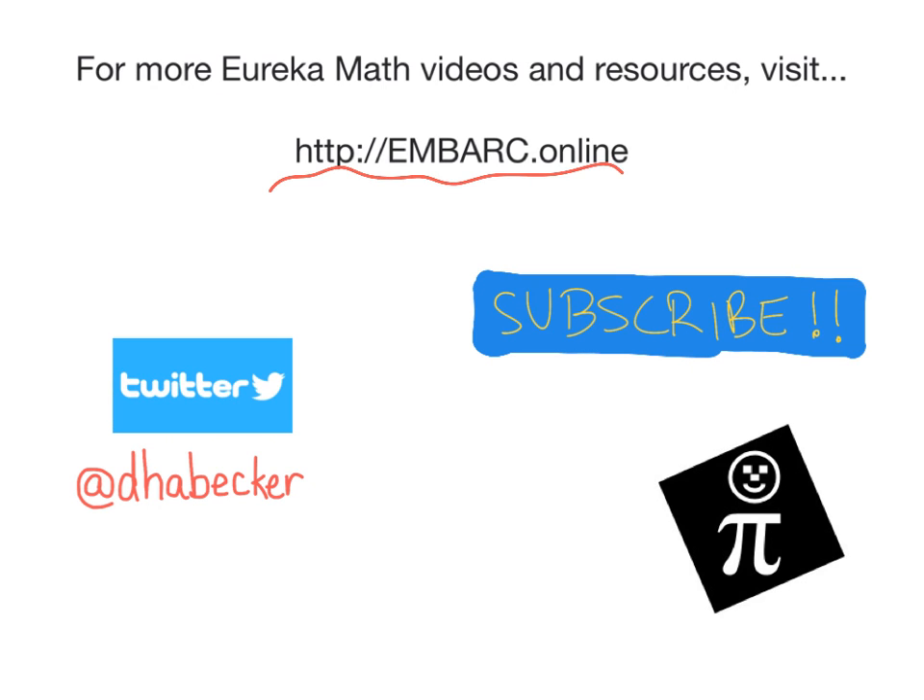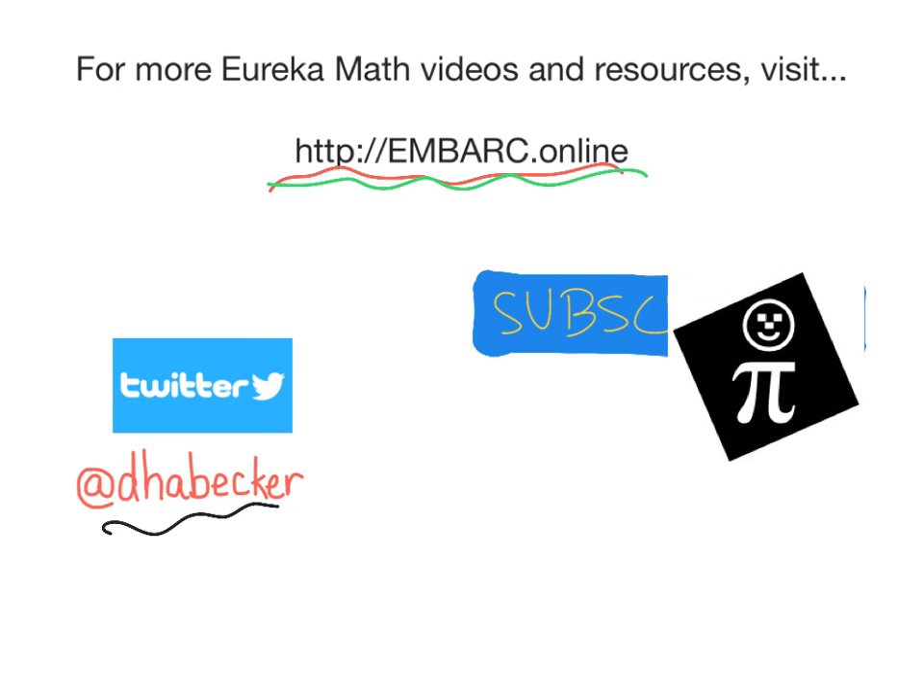Hey, thank you for watching this video. There's more online at Embark Online. You can tweet me, and of course, here's the Pi Guy.